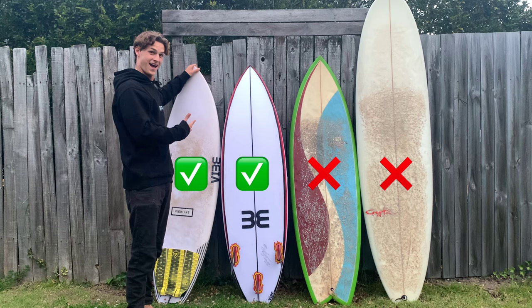Just ride something that will get you enough speed to get into the air. Make sure you wax the top of the board where your front foot's going to be. Now that you've picked the right board it's time to find the right wave.